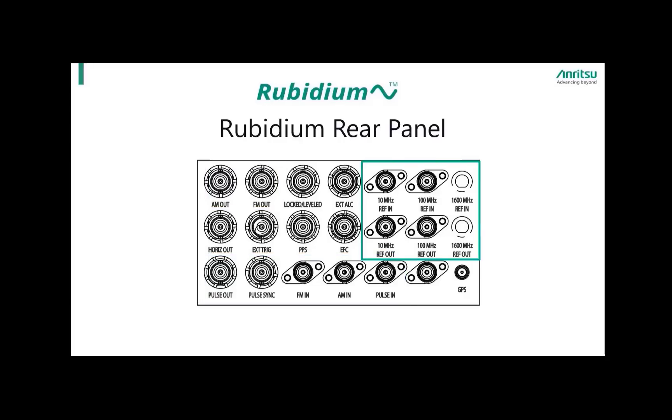On the farthest right corner, there are reference connectors including 10 MHz, 100 MHz, and 1600 MHz reference input and output connectors. The remaining connectors provide different inputs and outputs based on user applications. Locked and leveled provides a TTL high and low output signal. External ALC is provided for leveling the RF output signal externally to either an RF detector or power meter. Horizontal out provides a 0 to 10 volt ramp voltage regardless of sweep width. External trigger accepts a TTL low level signal of 1 microsecond width to trigger a sweep. EFC provides the capability to frequency control the internal crystal oscillator, allowing phase locking of the synthesizer inside an external lock loop.